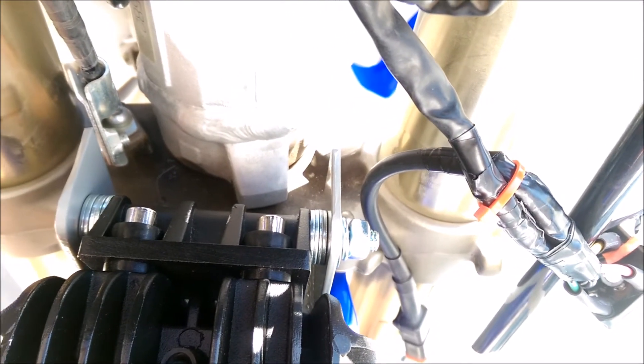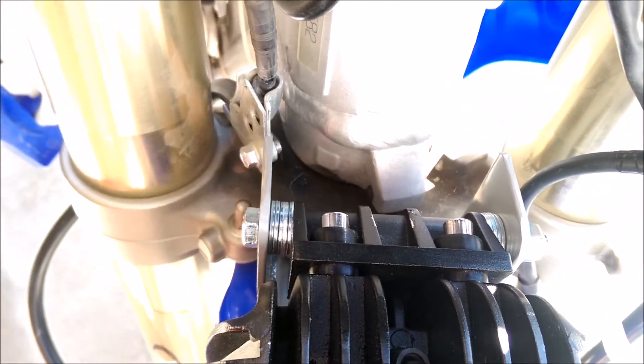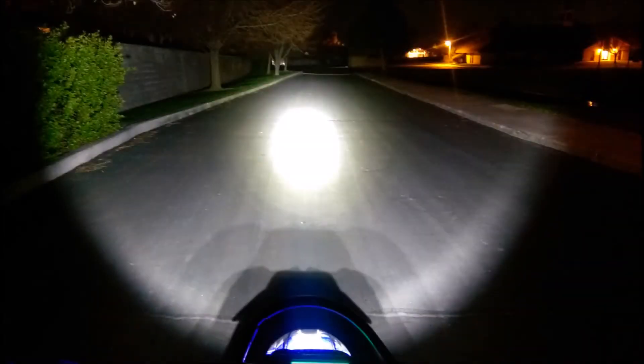The LED light is mounted to the bracket using a block washer and nut. I used washers to space everything evenly on the bracket. I first took a picture with the engine stopped to show how dark it was without the light on. Here's the comparison with the engine running and the LED light on. I attempted to take a video in the dark but my camera didn't give it justice. The headlight is adjustable up and down if I need to change it in the future. I was completely blown away with how bright this light was.